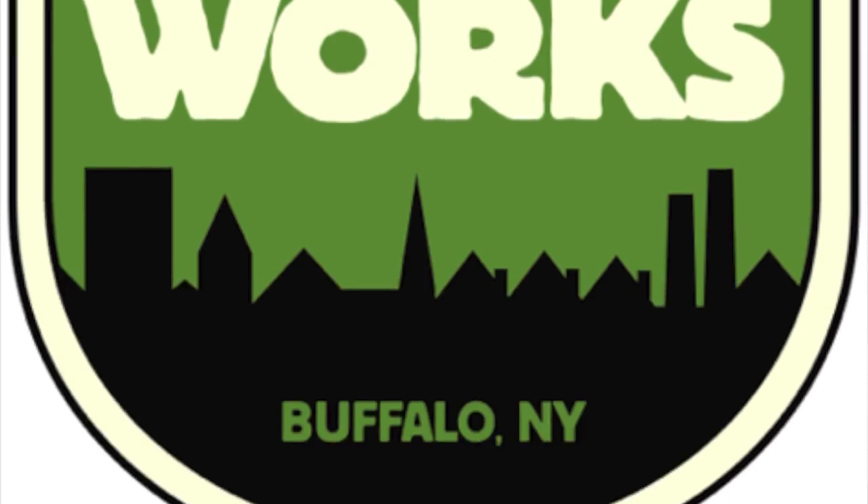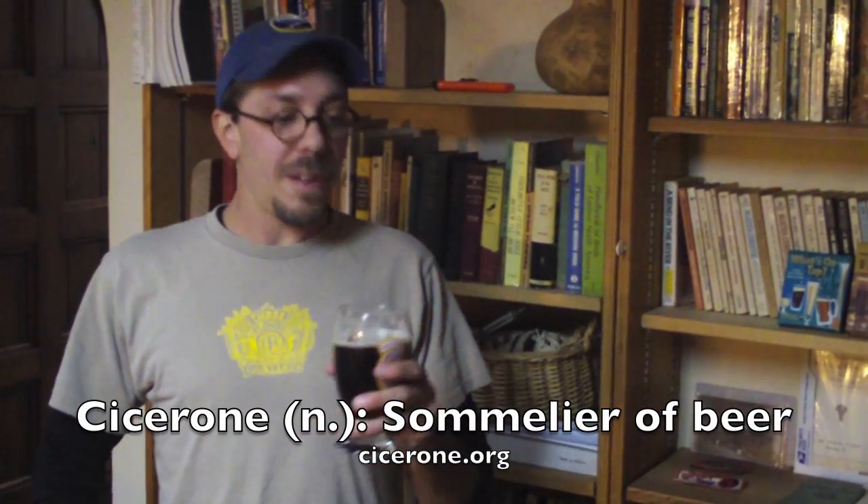Hey, I'm Ethan Cox. I am with Community Beer Works in Buffalo, New York. I'm a certified Cicerone, and we're going to talk about how to pour your beer into the right glassware so that you maximize your beer's potential.